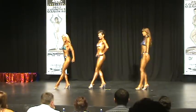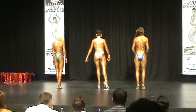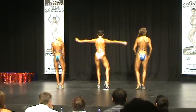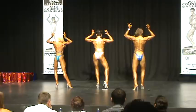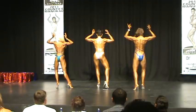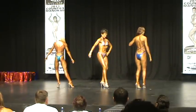Face the rear. Extend one leg. Rear double bicep. Strike. Rear double bicep. Nice ladies. Relax. Extend the other leg.